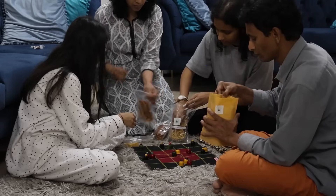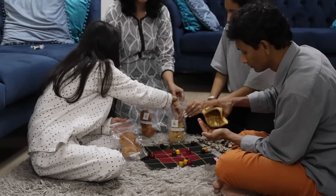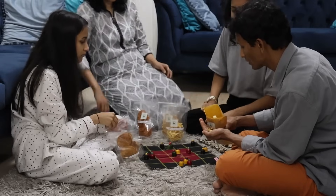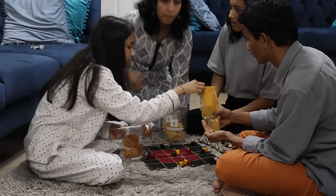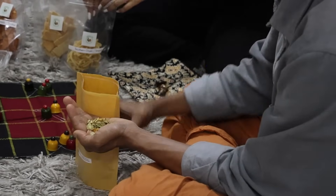They are priced reasonably and also sell idli dosa chutney powder, rasam powder, dal powder mix, sambar premix, no sugar delight, multigrain laddu, mango jam, masala dar sweet, protein mix powder, and tangoy muruku, apart from all that has been showcased.